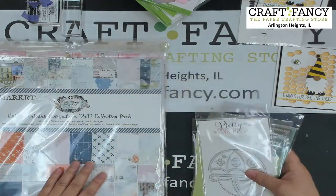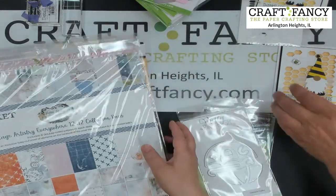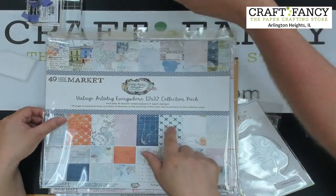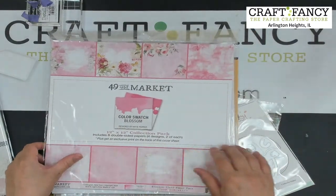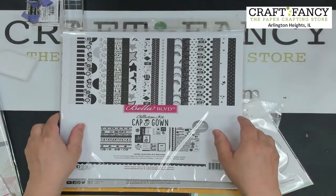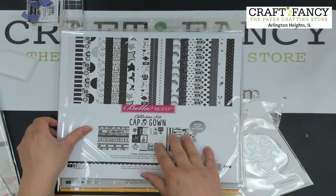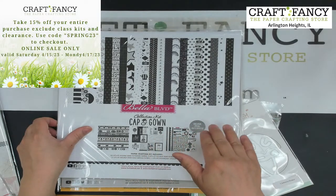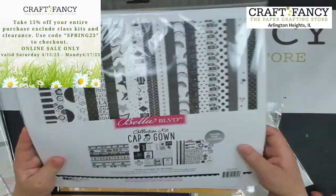Now for other new products: if you're a 49 and Market fan, we have the new 49 and Market 12x12 paper, more 49 Market pink release, and brand new from Bella Boulevard — a graduation paper pack available in 6x6, 12x12, and embellishments. It's graduation season! There are also laser-cut graduation die cuts — hard to see since it's white on white, but they cut out a 'Congratulations' design.